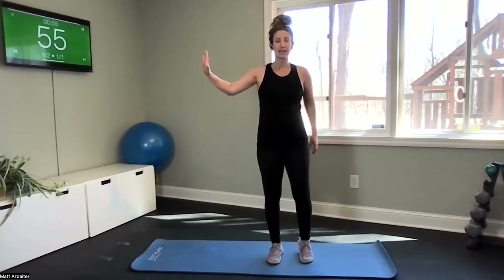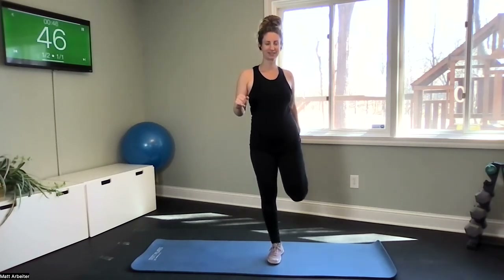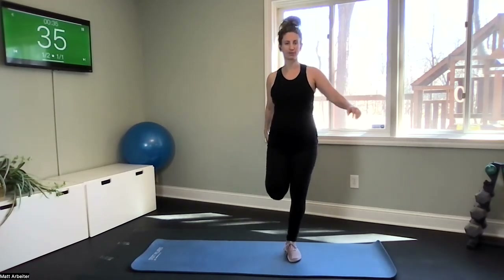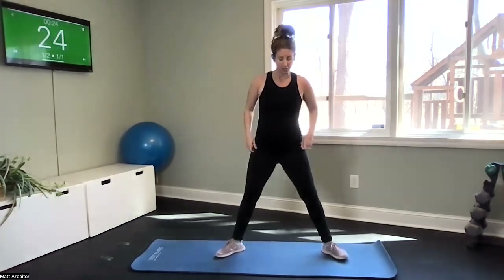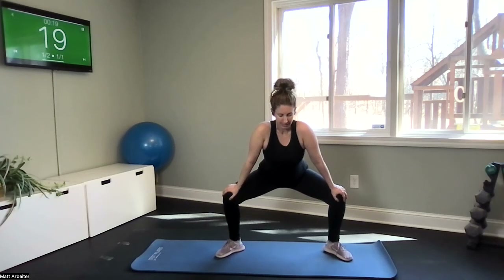Let's stretch your quads. If you need to, grab something around you for balance, then try to grab one foot and hold it here. Coming down to about the last 45 seconds of our 10 minutes. Go ahead and switch to the other side, find your balance. Then go ahead and release. Let's stretch your inner thighs — wide stance, turn your feet out, and slide your hands down toward your knees, stretching your groin and your hips.